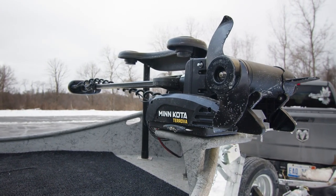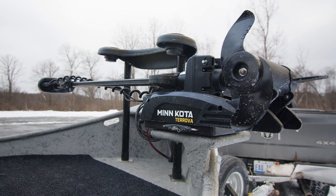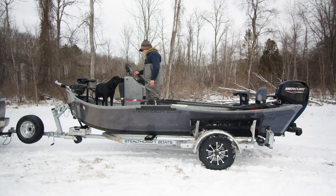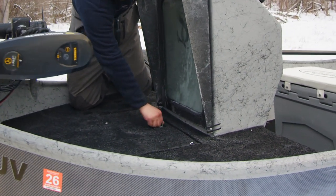Coming back here we have our Minn Kota Trova trolling motor. You can see it's mounted off the side with a quick release bracket — you can just pull the pin and pop it right out. On our XXL deck here we have a big hatch for storage.